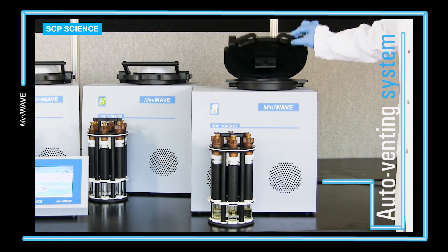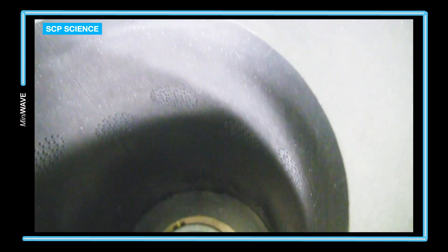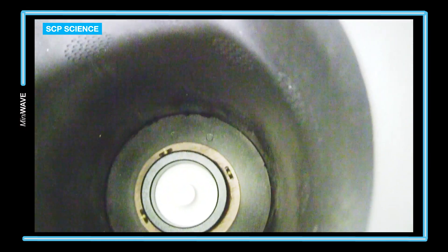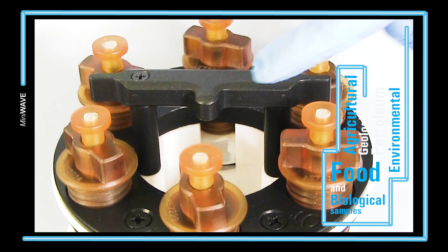An IR sensor monitors the sample temperature in each vessel. A 1000-watt magnetron is positioned axisymmetrically. With this unique design, microwave energy is evenly distributed for reproducible results.